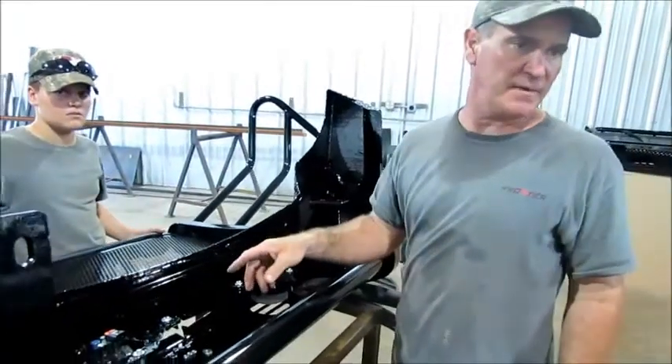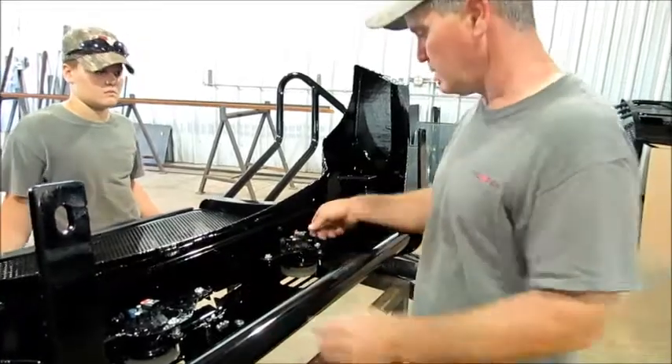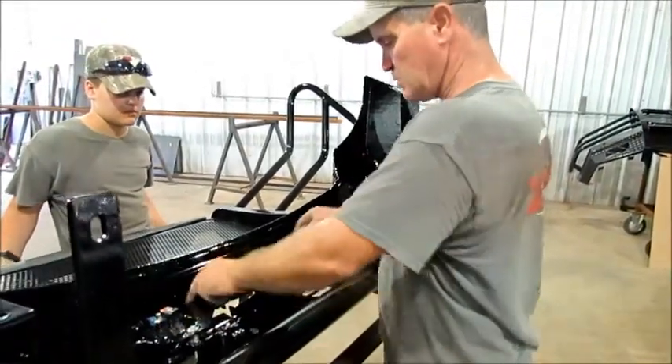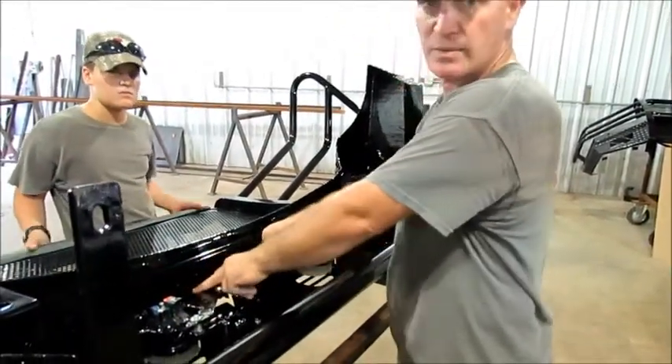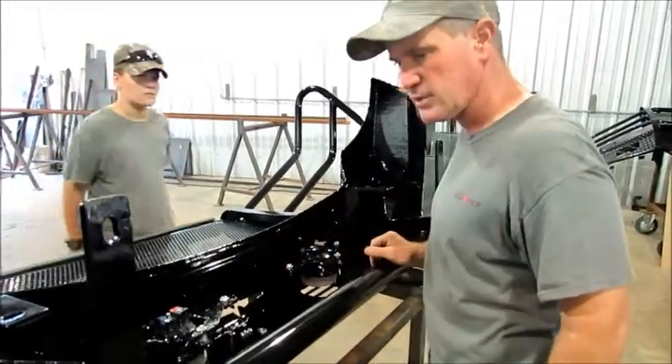You're going to take the factory wire harness out of the bumper and reinsert it in here. Plug it back up and make some wire ties. Get the slack and wire tie it up on the little bars there where your lights are mounted to.